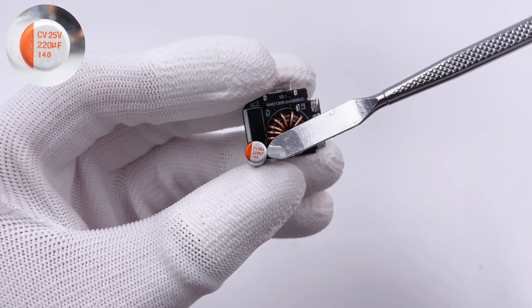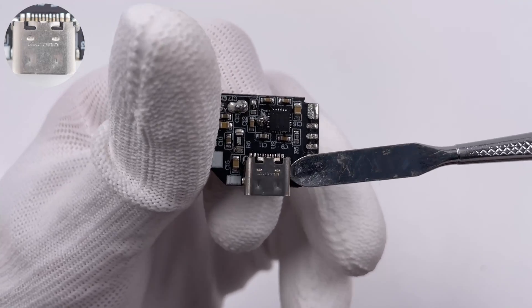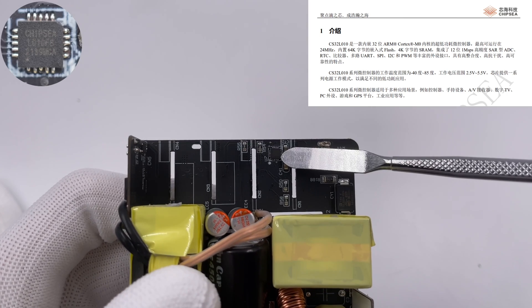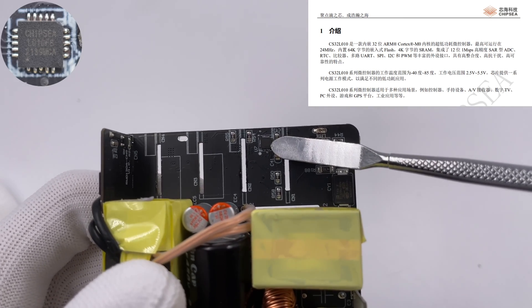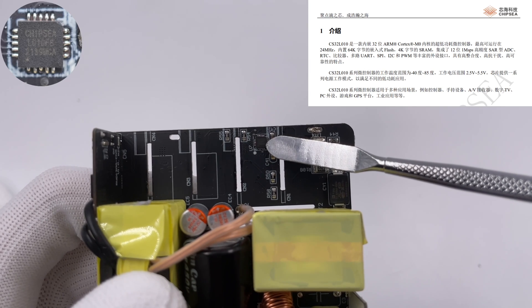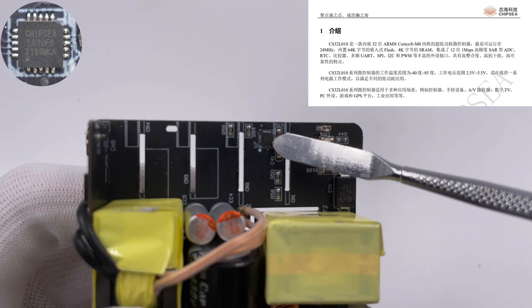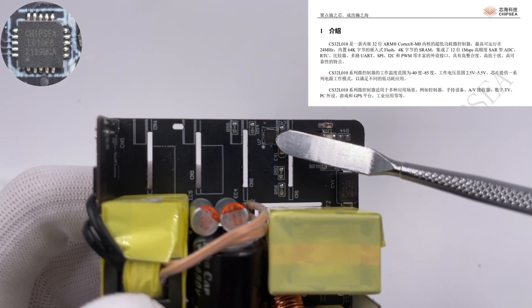The solid capacitor on the 50W PCB is the same as the one on the 100W output PCB. The USB-C connector is from KRCON. Finally, the 32-bit MCU with M0 core is from CHIP-C, responsible for the automatic power distribution of each USB-C port. Its maximum operating frequency is 24MHz and it adopts QFN 20 package.